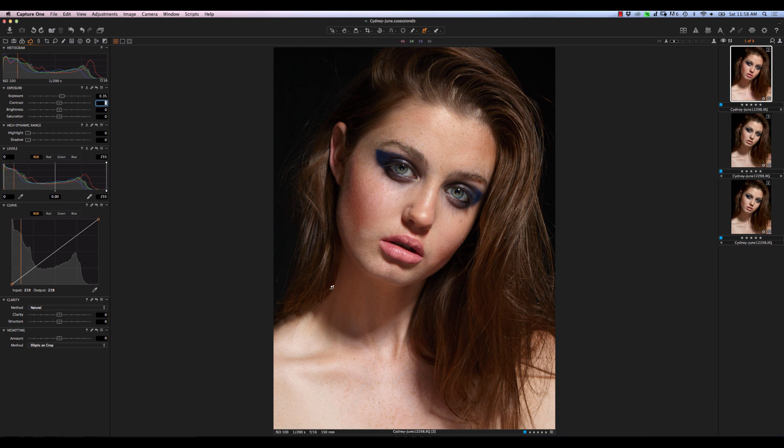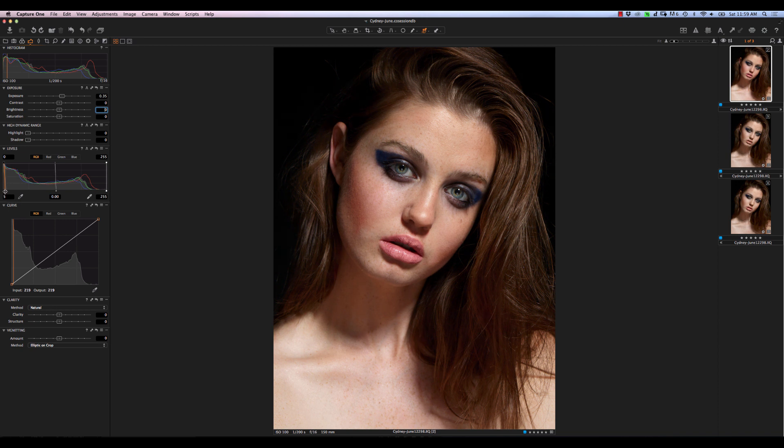Once we increase the exposure, we can see that the contrast is not quite where I'd like it to be. For me, the best way to add contrast is to actually use the levels. I don't tend to use the contrast slider itself — the only time I do use it is if you've got a high-key image shot on white with a little bit of flare coming back. For something like this, I generally don't use it. What I do use are the handle points at the bottom of the levels. We're going to move the shadow point to around three, and then move the highlight point to about 250 or so.